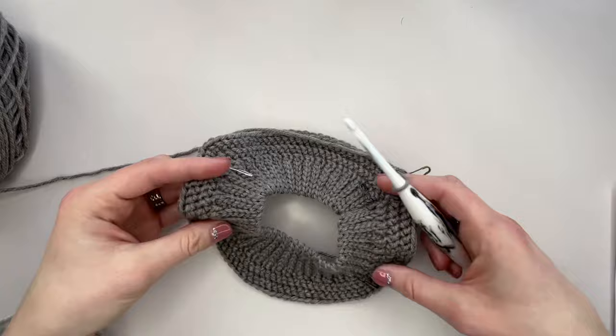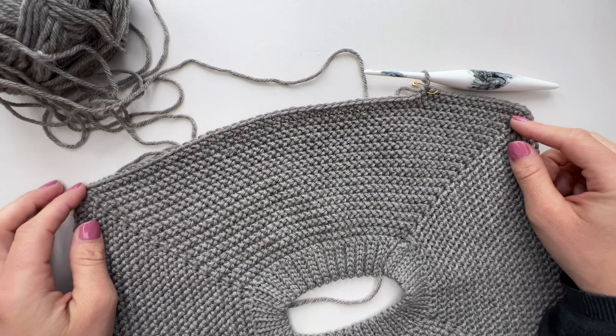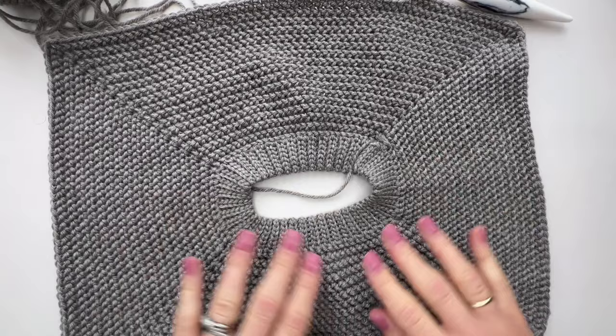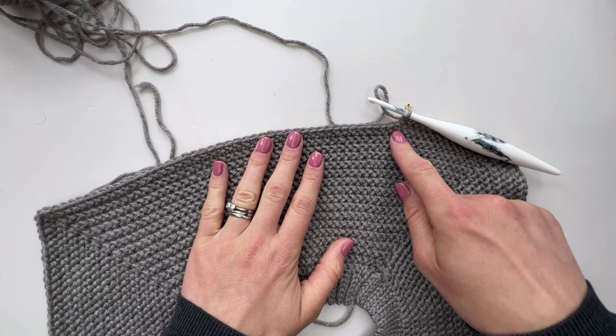Keep increasing for the number of times the pattern tells you — it's a completely different amount depending on which size you're making. If you do go off-track it's better to fix it where you are rather than doing the whole raglan and then finding you're out. Carry on with that repeat for the amount of times you need, and then meet me back here and we'll do some magic by folding it over to create the main body. Once we've finished increasing — for this size we finish on round 17 — we're at the point where we're ready to split for the sleeves.